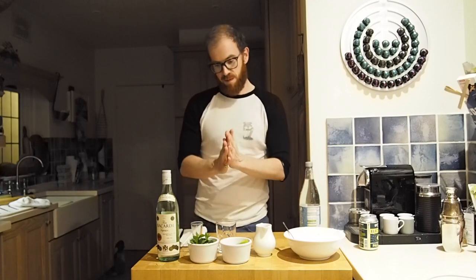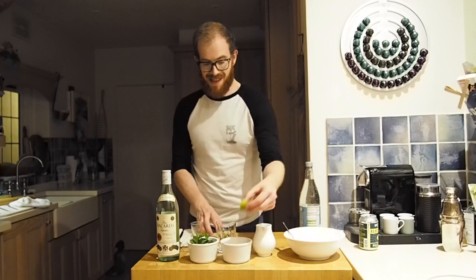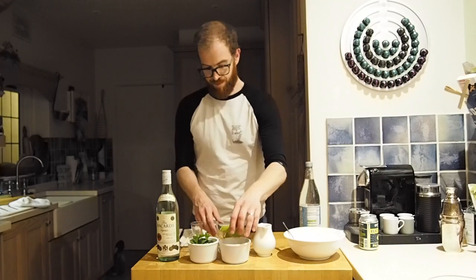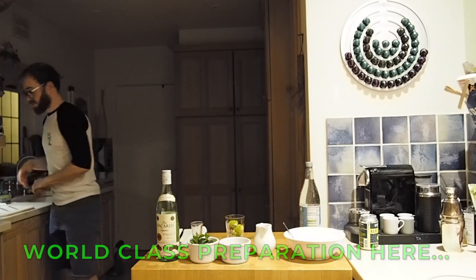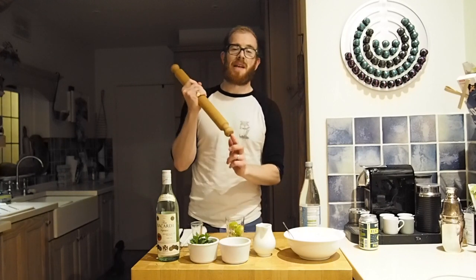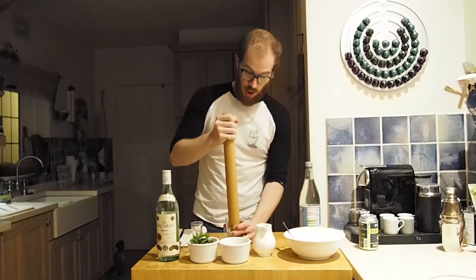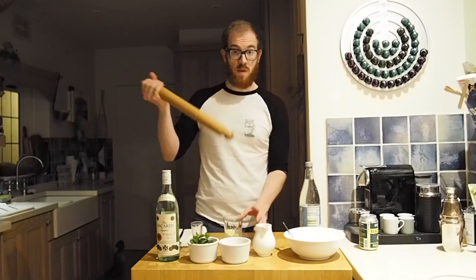It's very, very simple. First thing you're going to do is take four pieces of lime into the glass — half a lime. Then, trusty muddler. Make sure your muddler fits your glass — you're just going to thank me later. Give it a good old muddle. All you've got to do, just that. Everything there is done. All the juice, all the essential oils are out now.